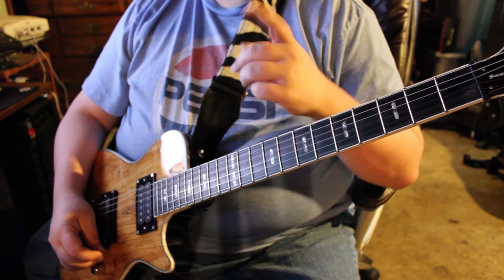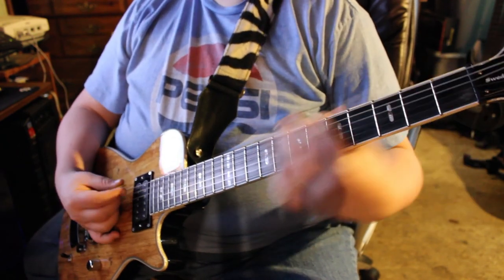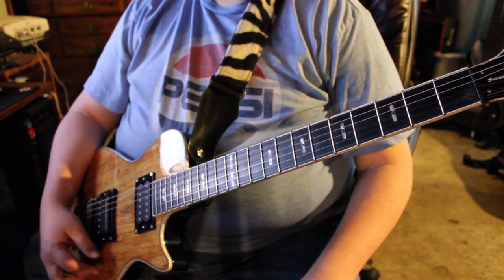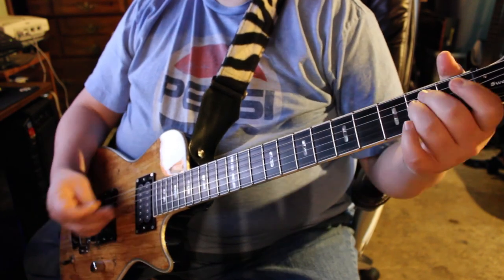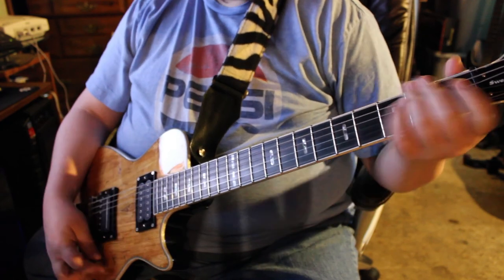I'm also playing with the focus. I can tell you that having a live viewer is nice because I can see myself in frame and I can see that the whole neck is in frame. Just another test, going to play whatever, nothing particular, nothing special on my Hagstrom. So, here we go.